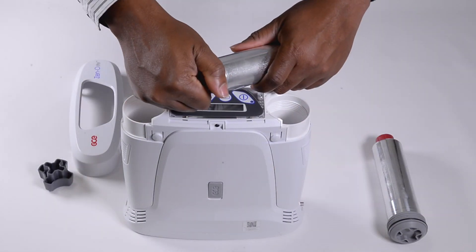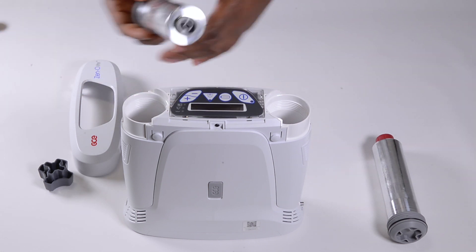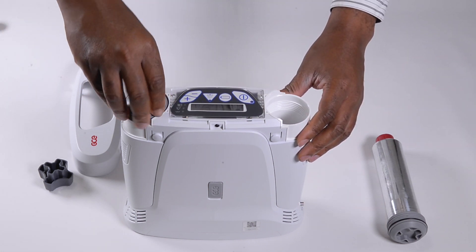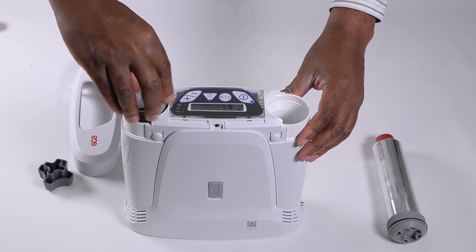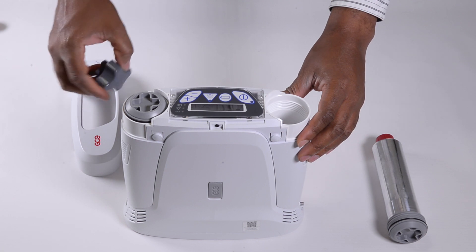Remove the replacement sieve modules from the protective packing. Remove the air plug on one of the sieve modules and immediately install the replacement module. It is important not to leave the new sieve module exposed.